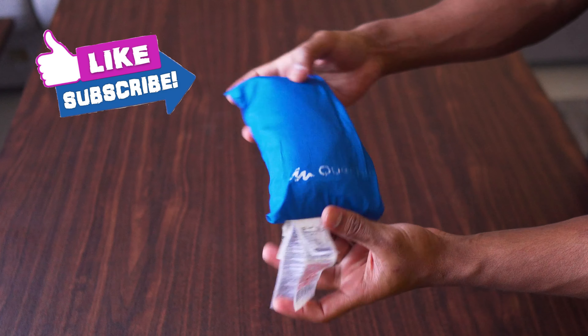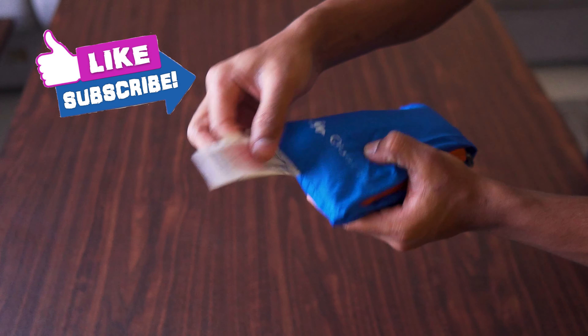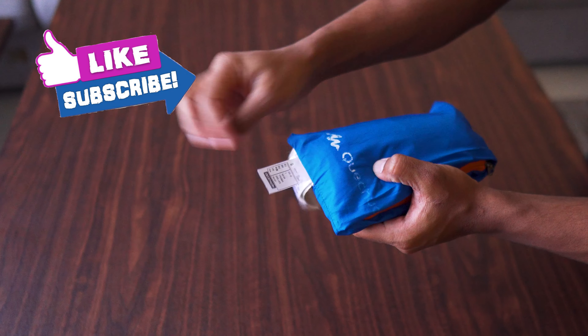That's how you fold a Quechua rain jacket. And if you don't want, just cut this off, because this is just annoying.